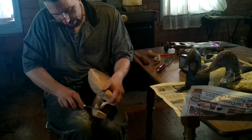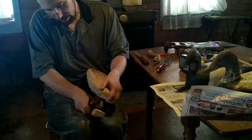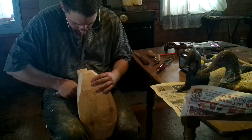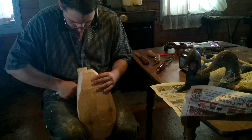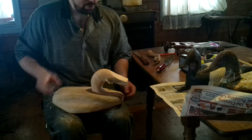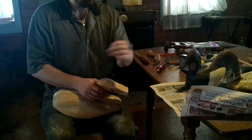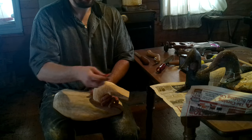We'll just very carefully make very light cuts, kind of work in until we get underneath those splinters. There's the basic profile of it — that's still one heck of a blocky beak.